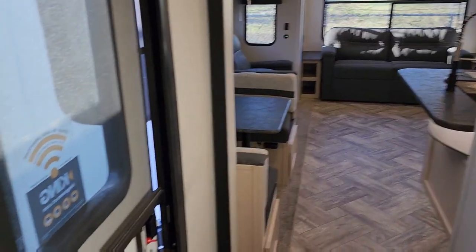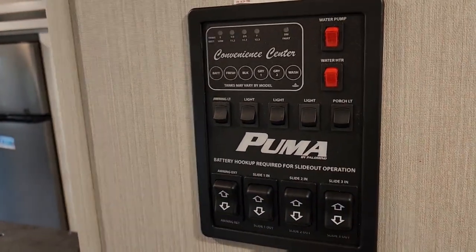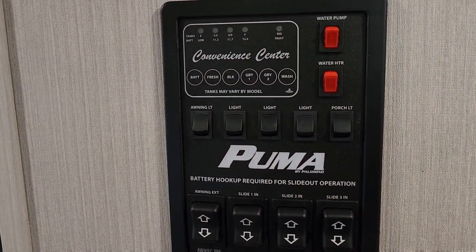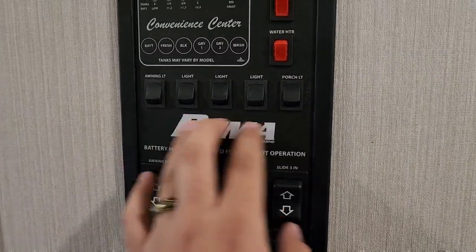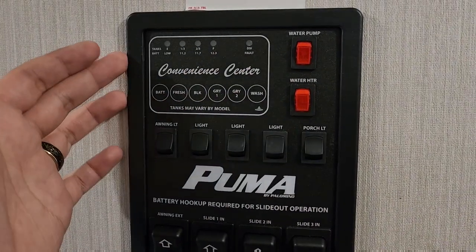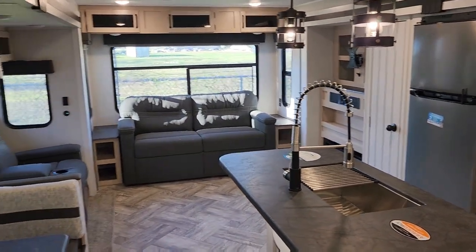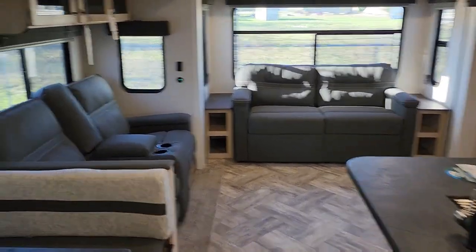So we are inside now. This is where your front door is. Looking over, this is your control panel — a pretty good, simple layout. You have your awning, slide outs, and all your light controls. Your water heater and water pump, and your tank levels to let you know what they're at. I'll put a picture of the floor plan up here so you can take a look — it's a really good setup with the rear living and island kitchen.